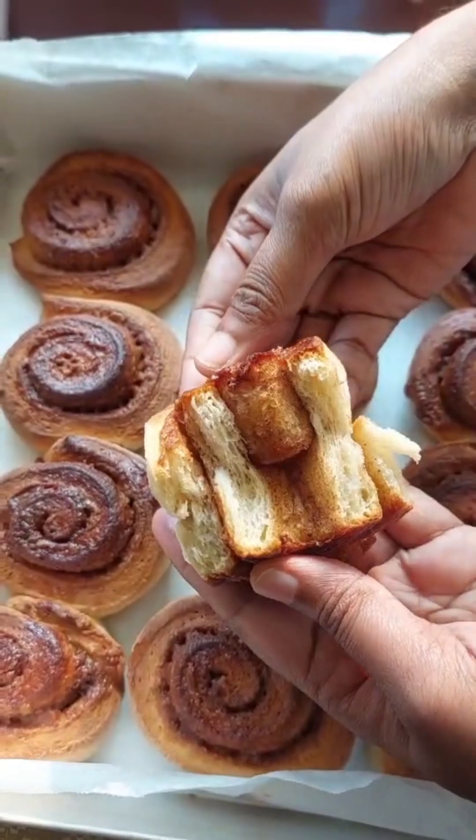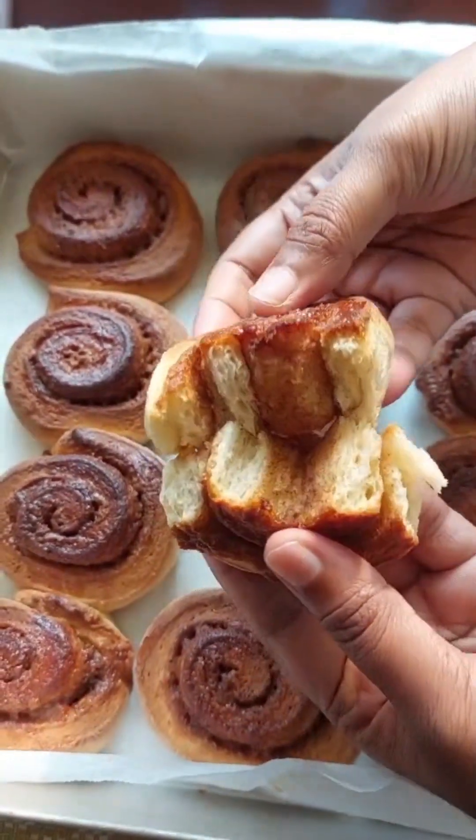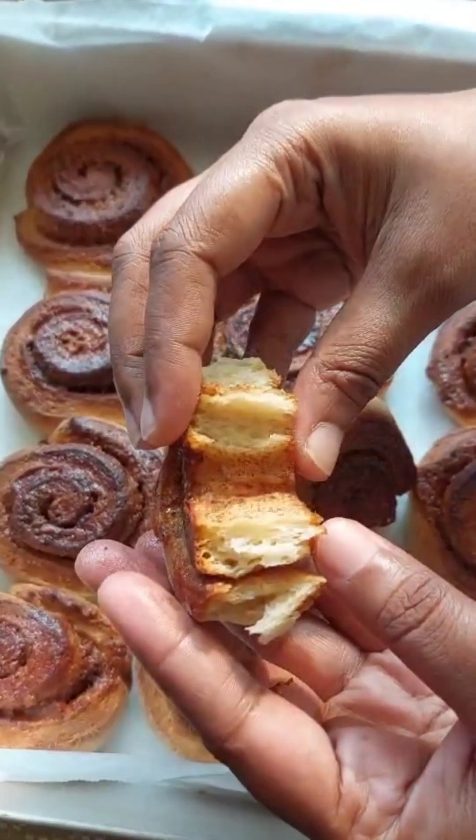We have a holiday from school and we are at home. I am going to share this recipe with cinnamon rolls.